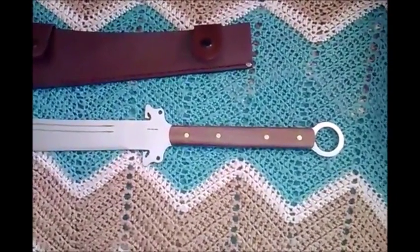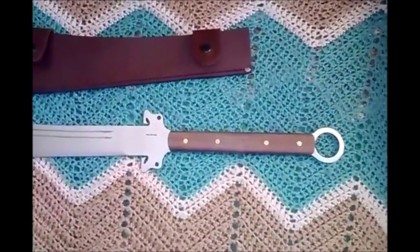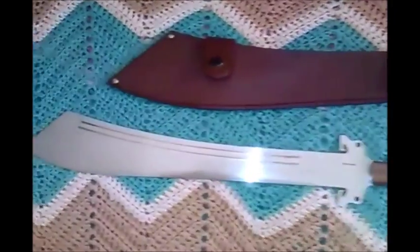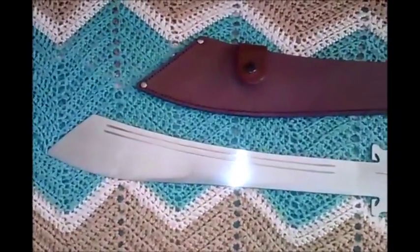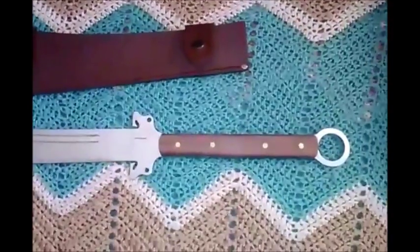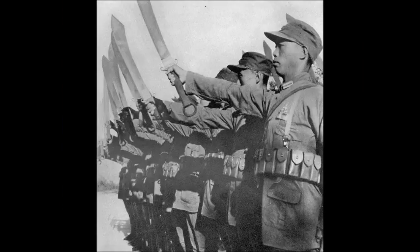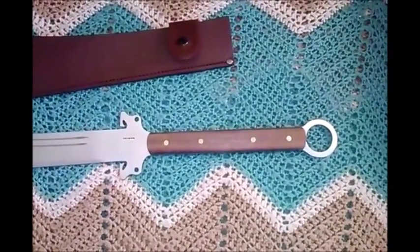Hi guys, another brief video here. This is on the Condor Dynasty Dadao, which is based on the historical Dadao, which has the distinction of being one of the last swords to be issued to frontline troops during the Sino-Japanese War, which was during the 1930s.